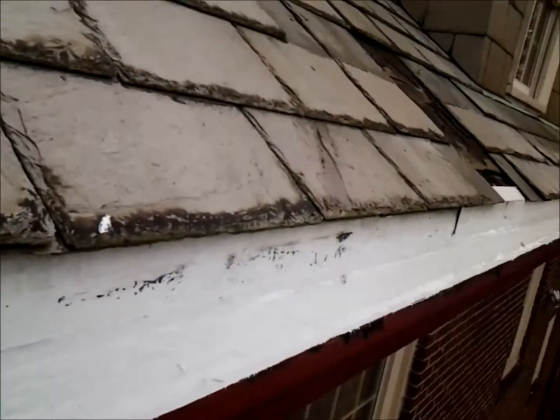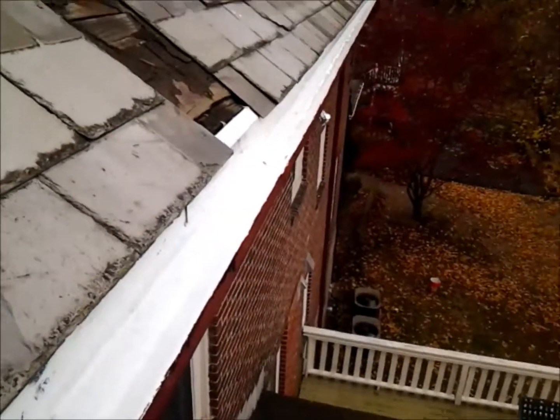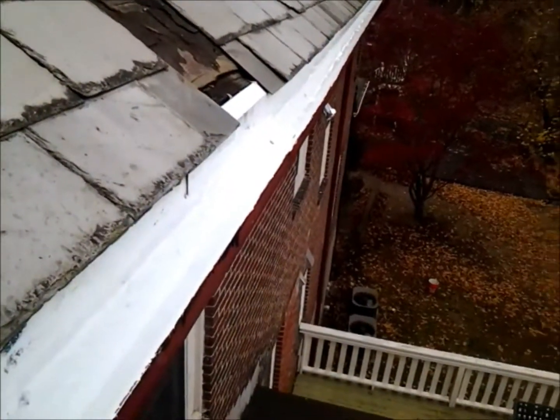This is a polymeric material. These gutters, like I said, are original to the home. We're going to put at least a ten-year warranty on a leak here. But from my experience, these gutters are better now than they were the day they were installed.